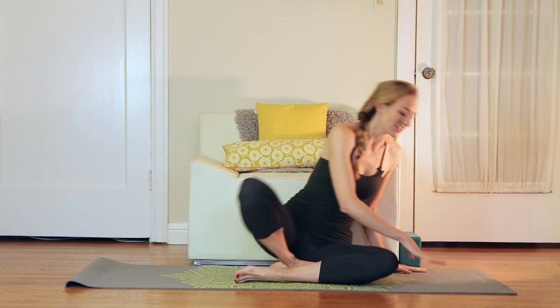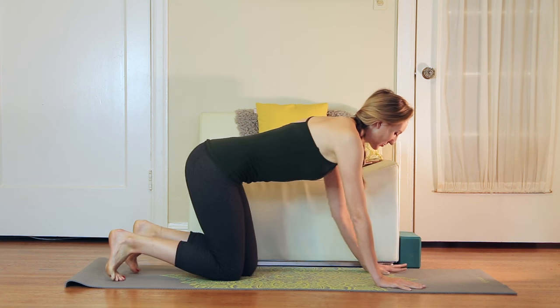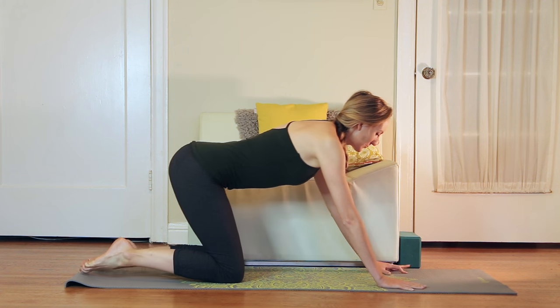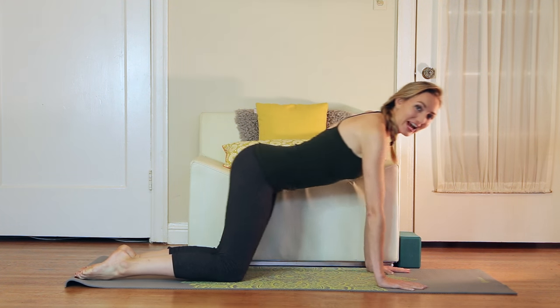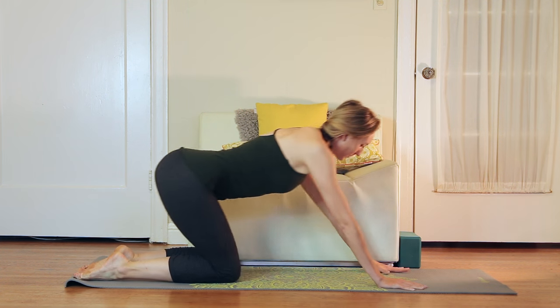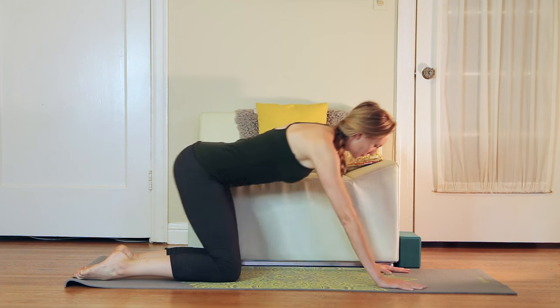To warm up the body just a little bit before we sit for meditation, just come to all fours and stack shoulders over wrists. I'm just going to invite you to take the body in some circles. So instead of traditional cat-cow, we're just going to warm up the hips and shoulders by moving in some gentle circles like this.